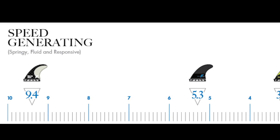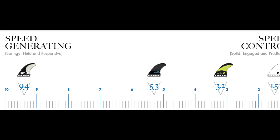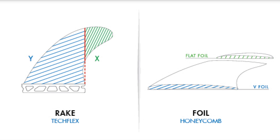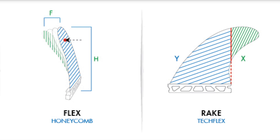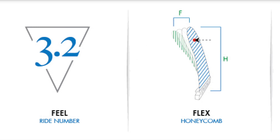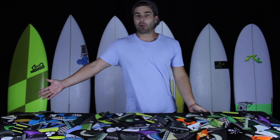Ride Number is a scale from 10 to 1, illustrating the difference between fins that generate speed and fins that control speed based on the foil, rake, and flex of each fin set. Futures weighs each of these design elements and gives you one number to use when choosing fins, similar to the way that you use volume when choosing a surfboard.